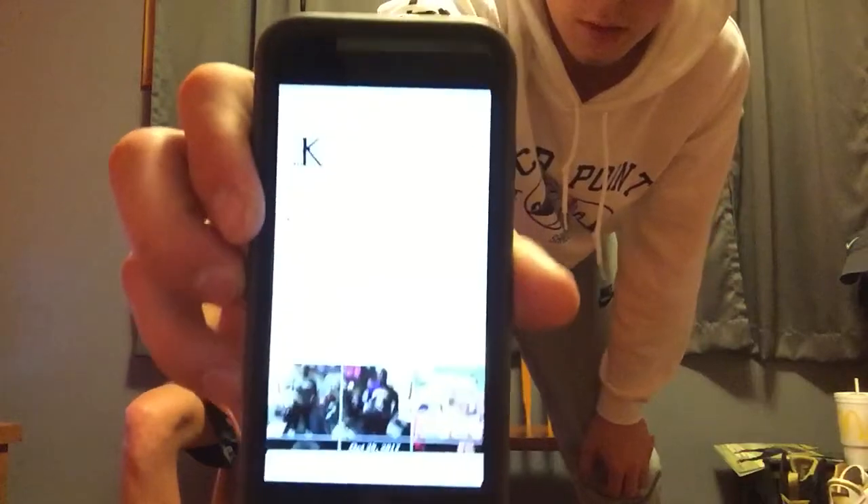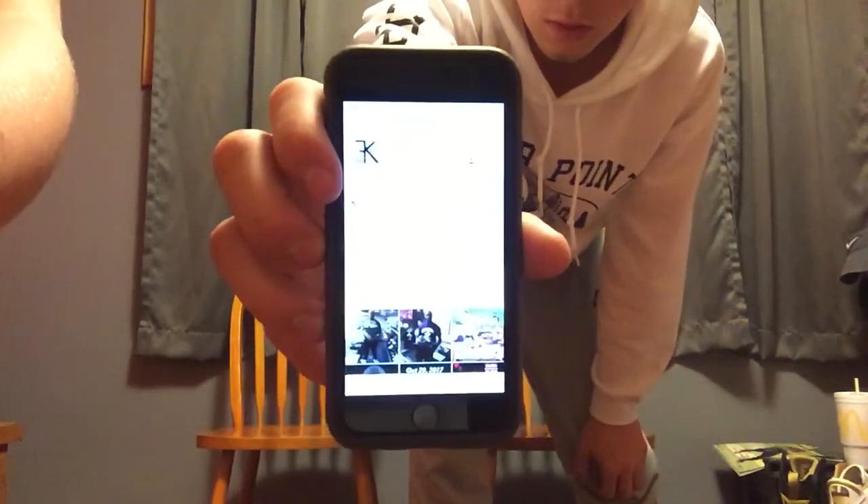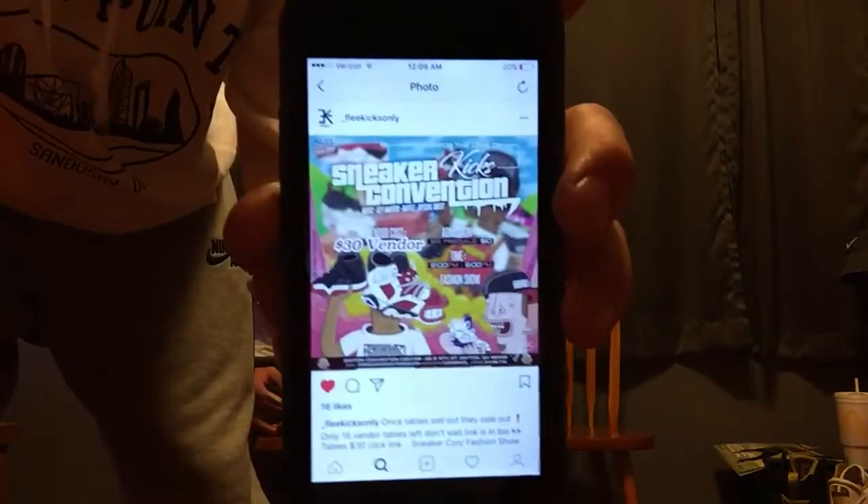Dayton Convention Center — follow them on Instagram, their Instagram is underscore Fleet Kicks. They're having a show August 26th. Here's all the information right there. We'll be out there with a couple of our friends and we'll probably bring a couple of our shoes out. If you see us, say hi, take a picture, do what you gotta do. If you wear our size — we wear 10.5 through 11.5, both of us — come out and trade, talk to us. We might be able to buy from you guys.